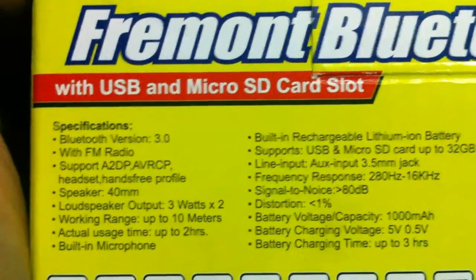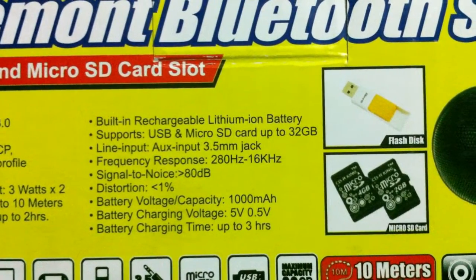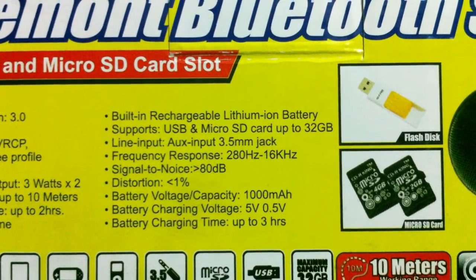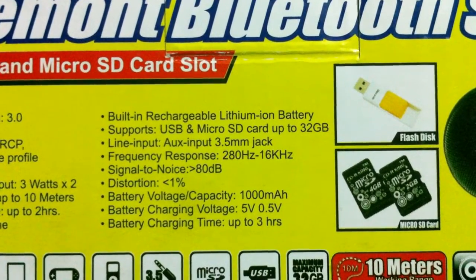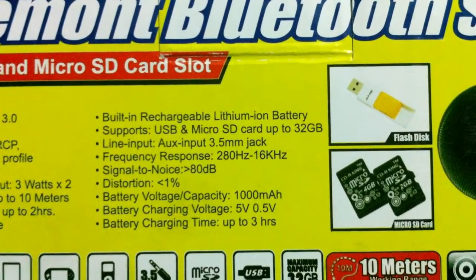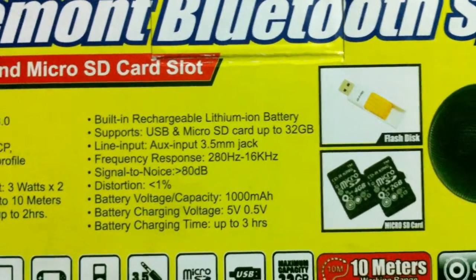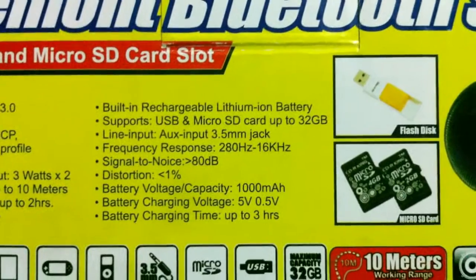It has a built-in microphone, built-in rechargeable lithium battery, supports USB and micro SD card up to 32GB, and a 3.5mm line input jack. Frequency response is 80Hz to 16kHz, signal-to-noise ratio is 80dB, distortion is 1%, and battery capacity is 1000mAh. Recharging time is up to three hours.